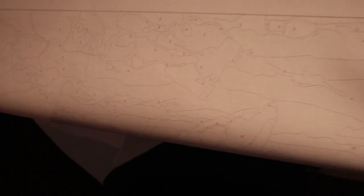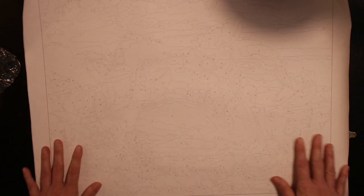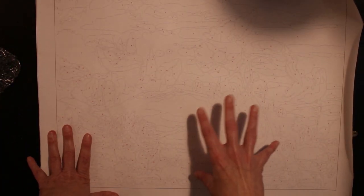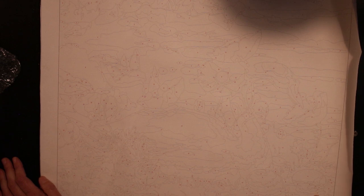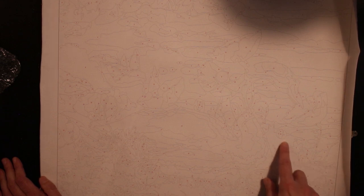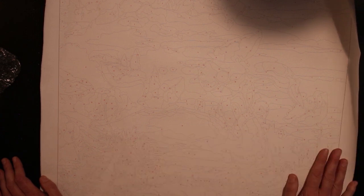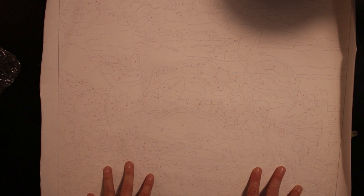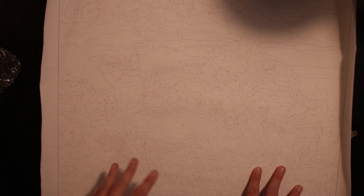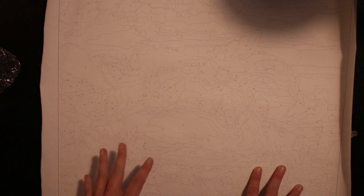I think there are paint by numbers for advanced colorists and this has the feel of being a beginner level. There are some small details here and there but not a huge amount, and it's not a huge painting either, so I think it's going to be fun. But I'm very scared that the colors or paint won't be enough.